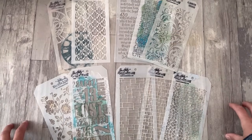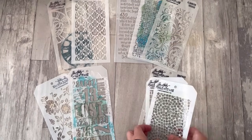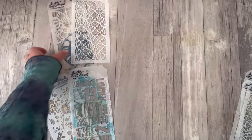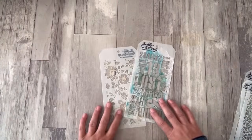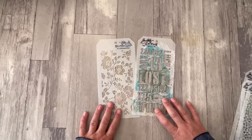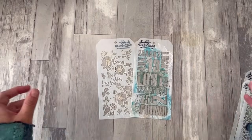So what shall we start with? I think I'm going to start with these two here — I thought I would do one of my all-time favourite things, which is to put crackle paste through a stencil. So let me gather some of the things I need and I'll be back in a sec.